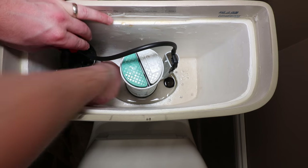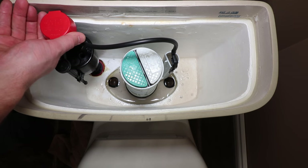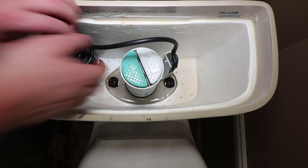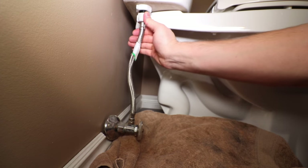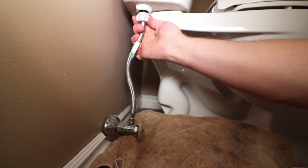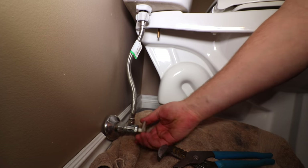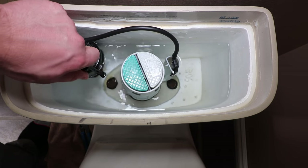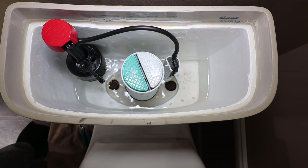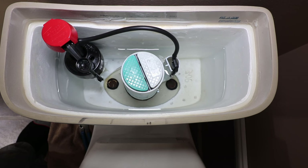Adjust the height of the fill valve — on most toilets, a rough adjustment is that the top of the fill valve is flush with or slightly below the top of the tank. If the water supply is in good condition, reconnect it hand-tight only; be careful not to over-tighten. Open the water supply slowly at first to reduce water hammering. Fine-tune the tank's water level by raising or lowering the float. Spinning the adjustment screw clockwise raises the float for more water; counterclockwise lowers it for less. Set the water level to roughly half an inch below the top of the overflow pipe.